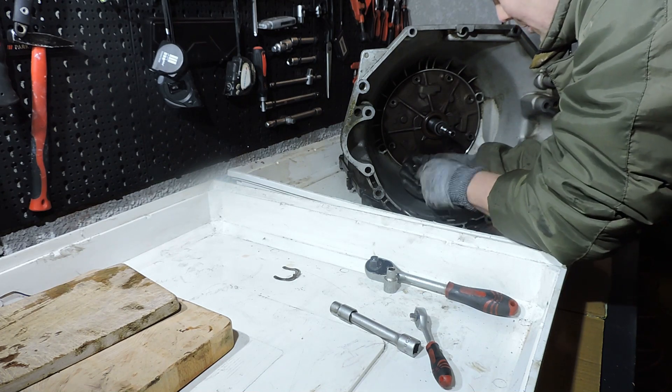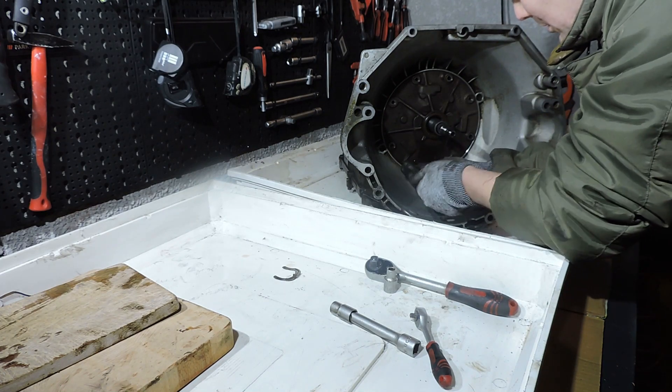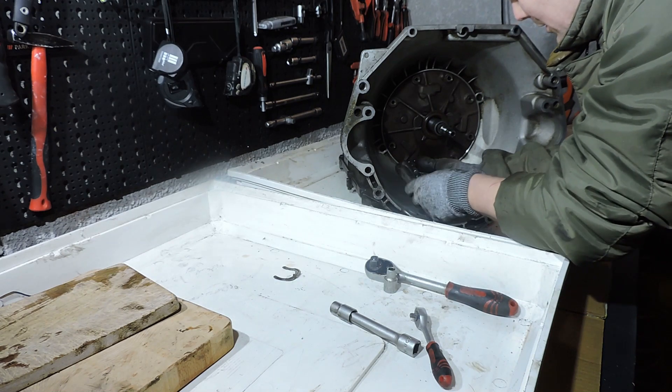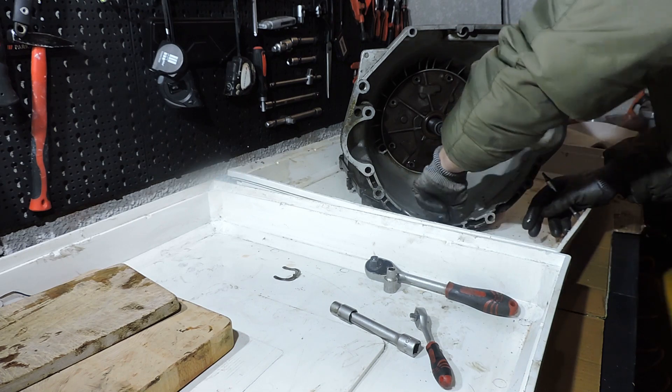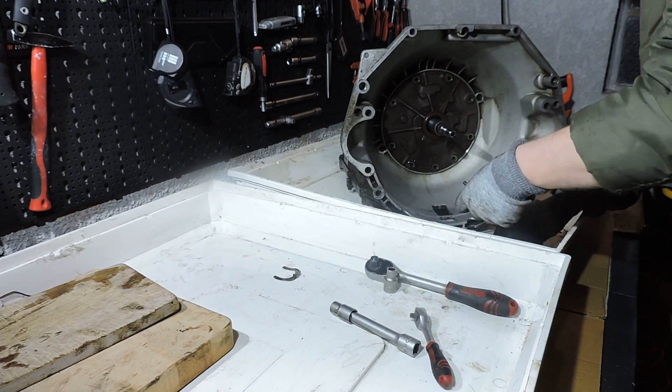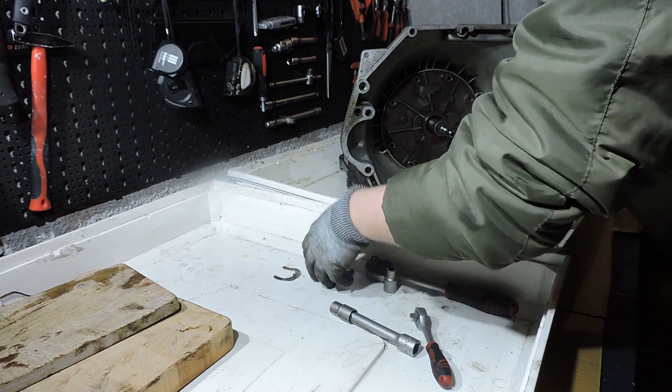Now, with the final bolt coming out you would normally think we can remove the pump, but we don't want to remove the pump yet. First we want to get rid of the pan and the valve body. So I am going to move these bolts out of the way into my second plastic box, in which we will reconstruct the driveline in just a few minutes.